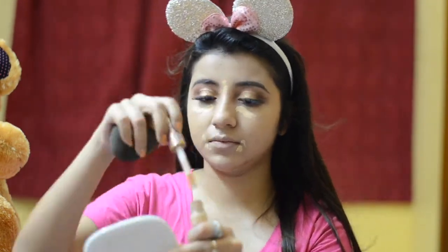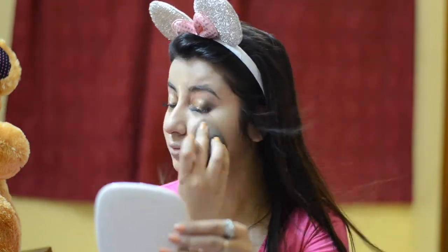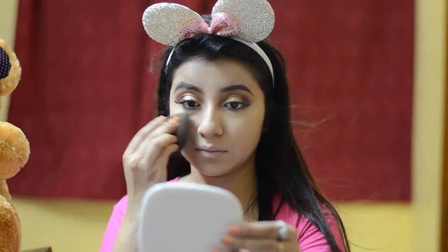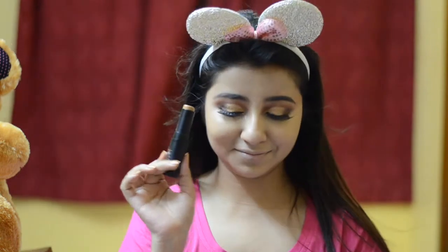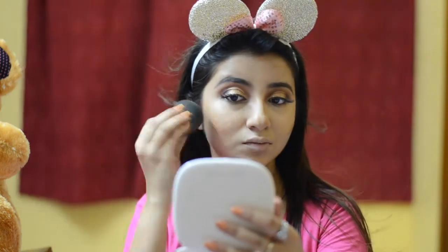For my concealer I'm using the Tarte Shape Tape because I'm going full glam and need full coverage. This is the best concealer on earth — full coverage, mind-blowing, fantastic. I'm blending that in and then contouring my face. I'm using a contour stick from Nykaa on the cheekbones, jawline, and nose to give my face dimension and sharpness. I'm using the cream contour first and blending it again with my sponge.